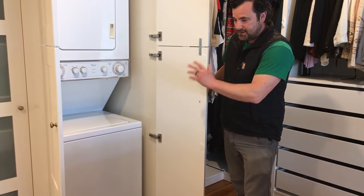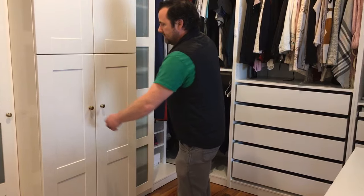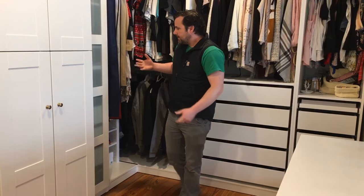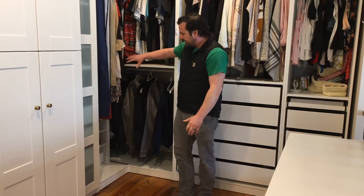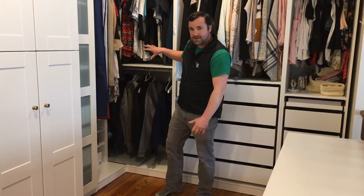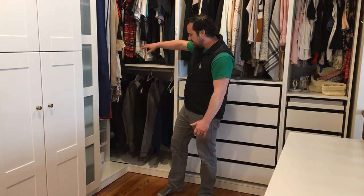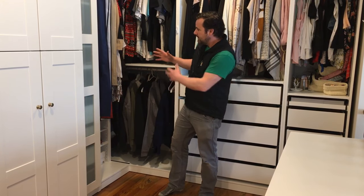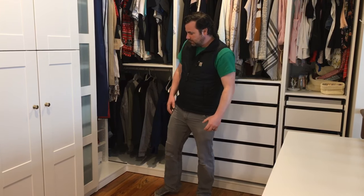We'll show you how we got to this, but we had to start with the PAX system. When you go on the IKEA planner, you can plan your PAX system or your kitchen. I already knew what the kitchen dimensions were that I needed, so we started with this PAX corner unit. It utilizes good space — I can get to the inside corner, it's got a nice little shoe rack down there, and that establishes a known dimension because it fits in the corner.